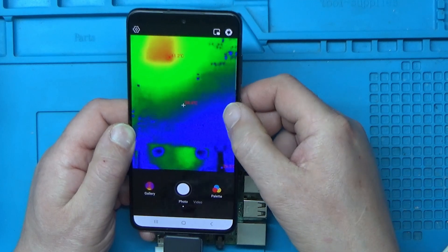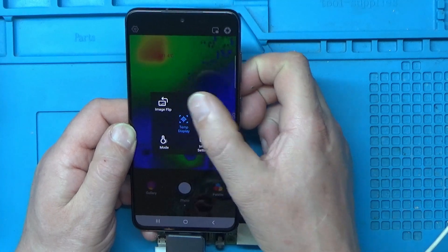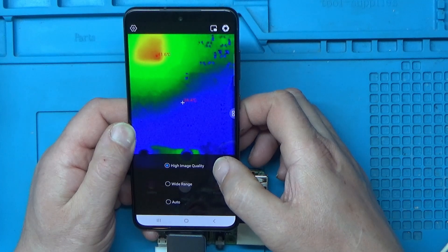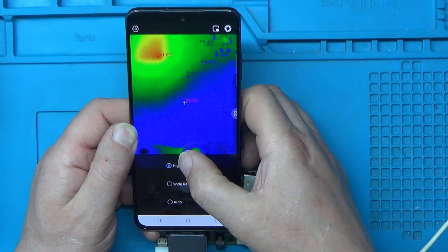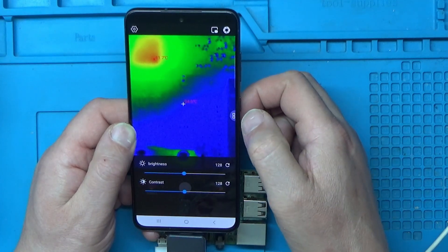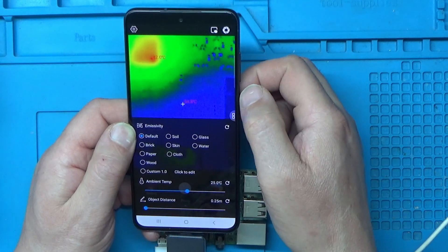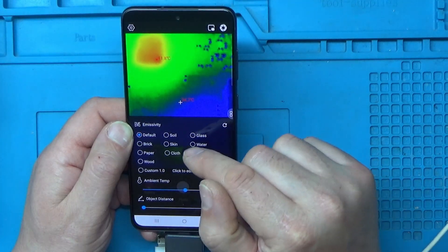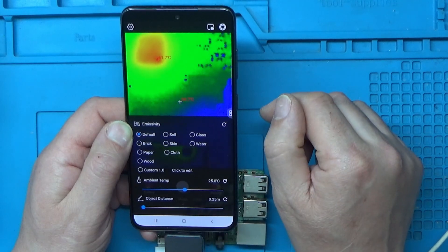There are a few other options in the software. There's variable correction — I'm not sure what that does exactly, possibly related to how reflective the surface is that you're recording. You can also flip the image. Temperature mode gives you high image quality, wide range, or auto. And there are image settings where you can change the brightness and contrast.